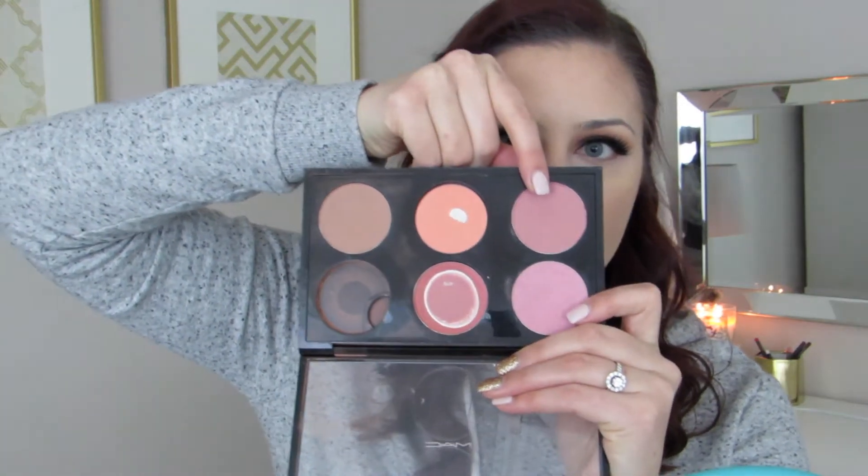Since we're using more mauvy tones, I wanted to use this blush by Mac in the shade Mocha — I don't know why it's called Mocha since it's pink, but either way it's really pretty.